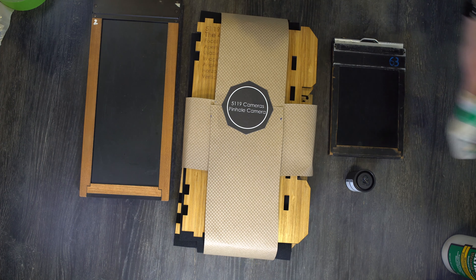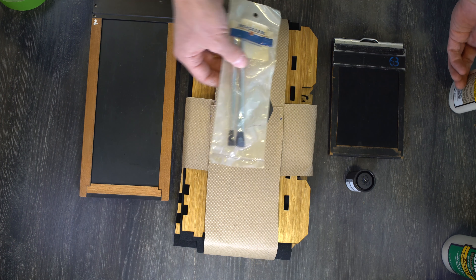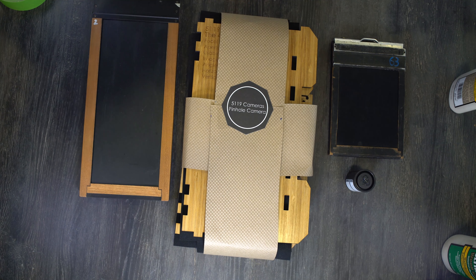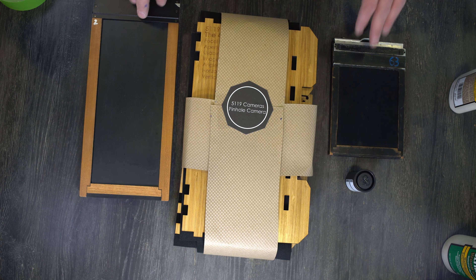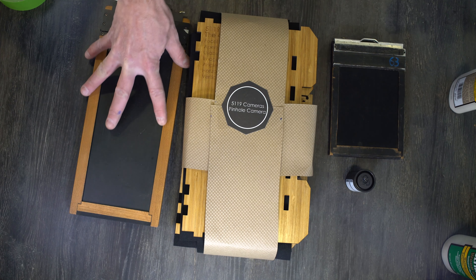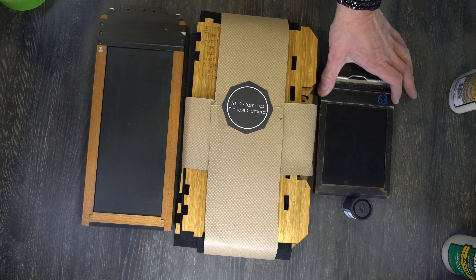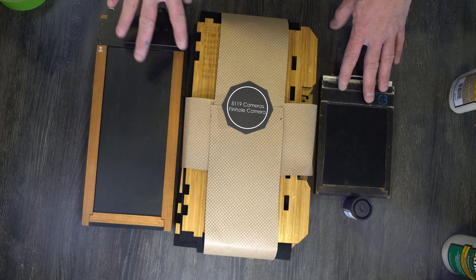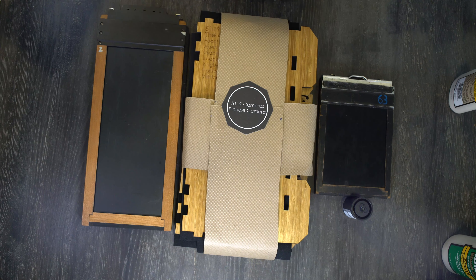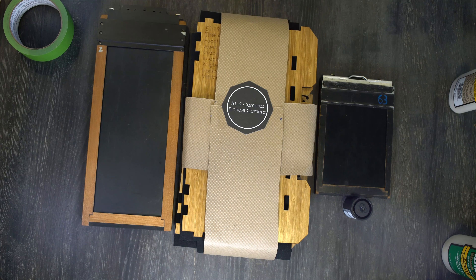You're going to get a bottle of Titebond 3 glue and a disposable brush. I'm using a reusable brush because I've put a bunch of these together. It will also help to have a 4×10 film holder and a couple of 4×5 film holders, since those are the formats this camera uses. You'll also want some frog tape, masking tape, or something similar that can easily be removed, as it will help when assembling the felt part of your camera.